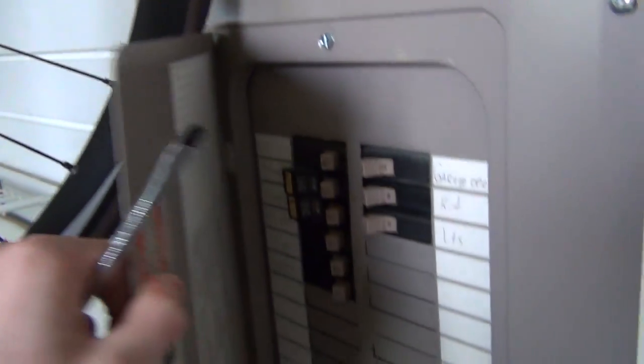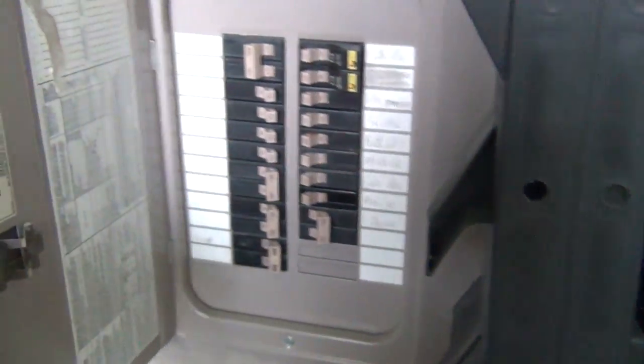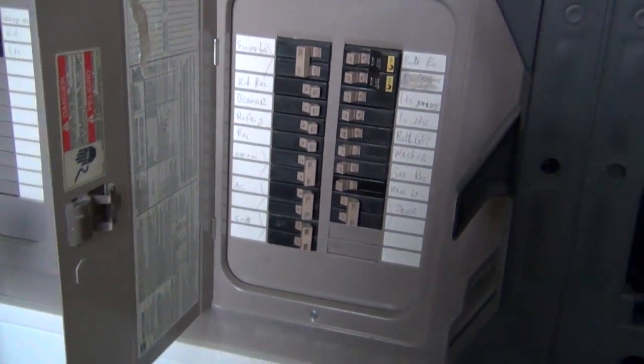Over here we have another sub-panel with master room, master lights, and all this other stuff. What I need to find is the main circuit breaker for both of these so I can shut them off and work on these panels without getting zapped. That also means I'm going to have to turn off all my computer stuff first.